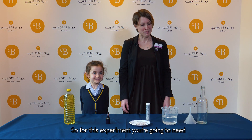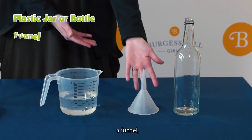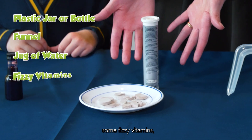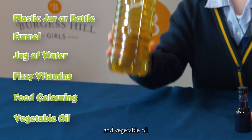For this experiment you're going to need a plastic jar or bottle, a funnel, a jug of water, some fizzy vitamins, food colouring, and vegetable oil.